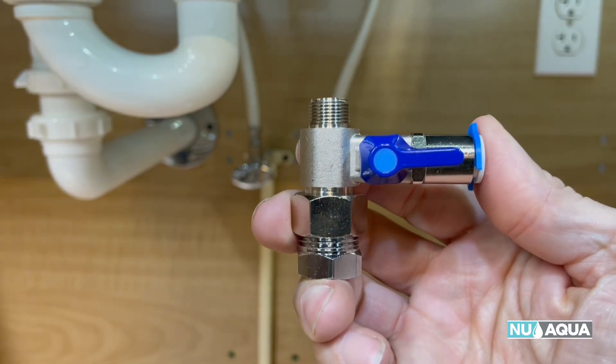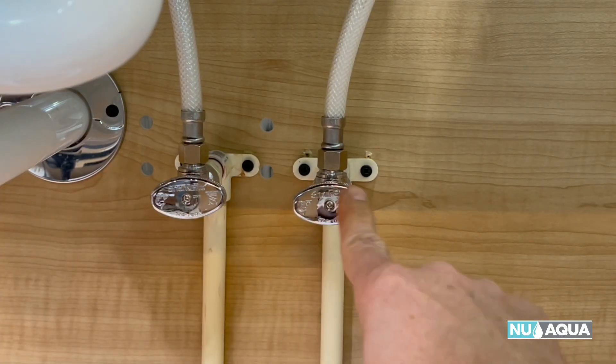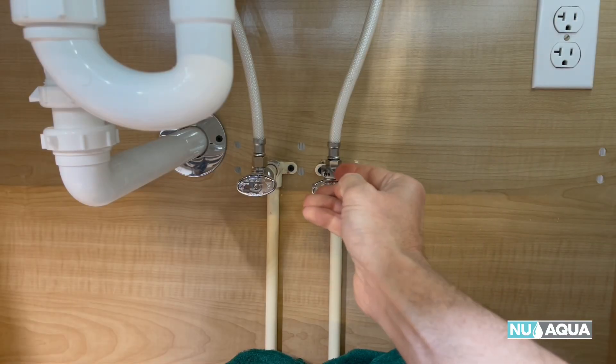Let's start by installing the water feed adapter. Make sure that your valves are off and open the faucet. Place a towel down on the bottom of the cabinet. Let's tap into the cold side.